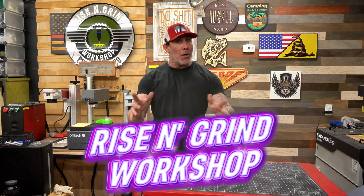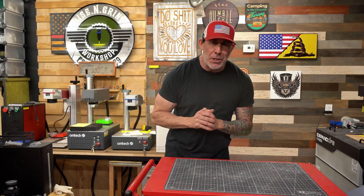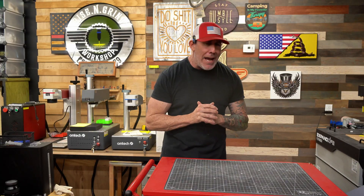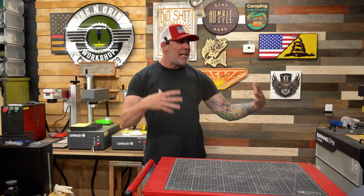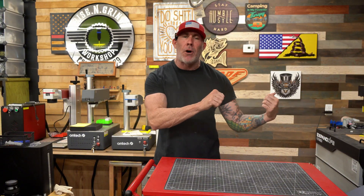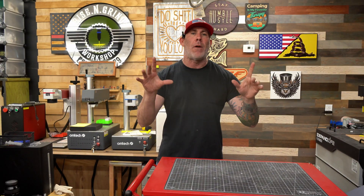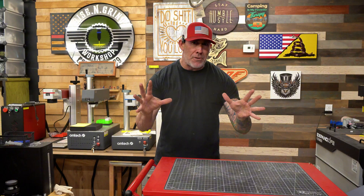Welcome back to the Rise and Grind Workshop. My name is Ryan and I have a serious question for you. Have you been sitting inside of your workshop and thought to yourself, man, I really wish somebody manufactured a small, portable, and very affordable laser engraver — something you could literally just put in the backseat of your car, drive off to some parties, some craft shows, or some private events and do custom laser engraving right there on the spot? If you've been running a laser engraver for any period of time, you know the big money is with personalization.